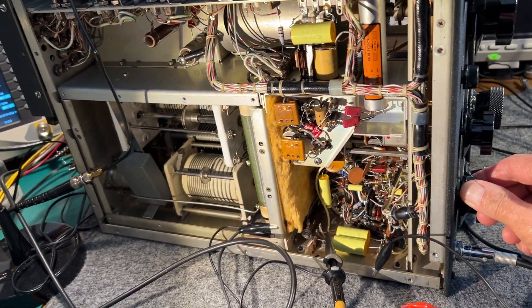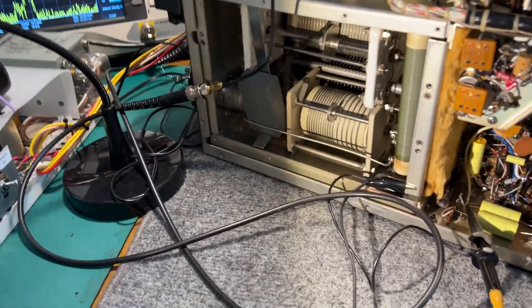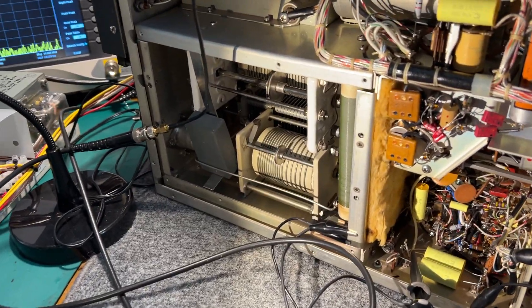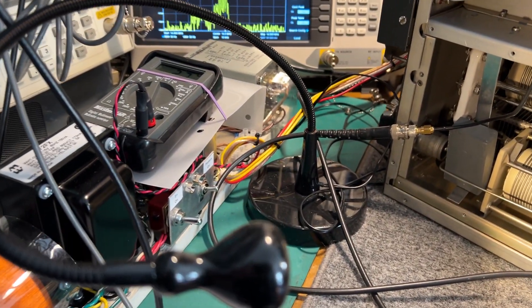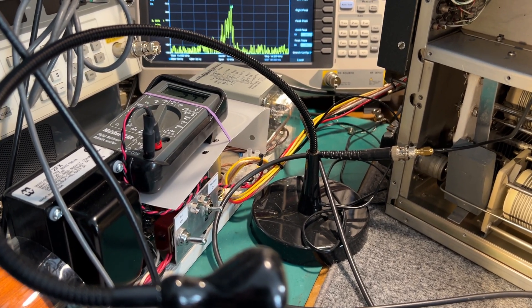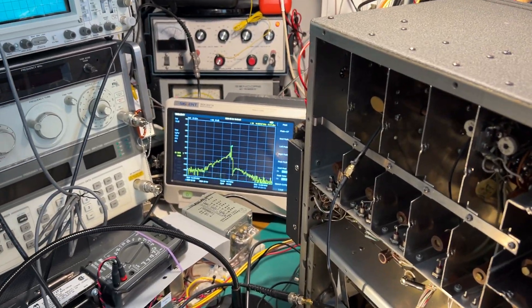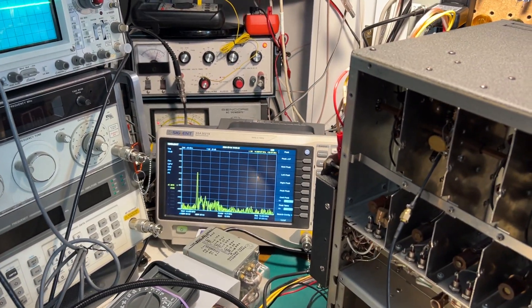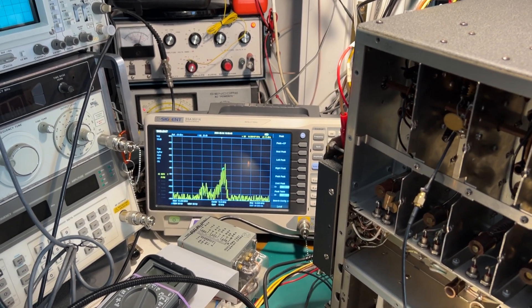The VOX works quite well as well. When I have it on sideband I think it just works. AM is working. Of course this isn't true AM in the classic sense — it's basically keeping the carrier inserted and modulating either the upper or the lower sideband. If I switch the sidebands you can see that's the upper sideband being modulated, and this is the lower sideband being modulated.